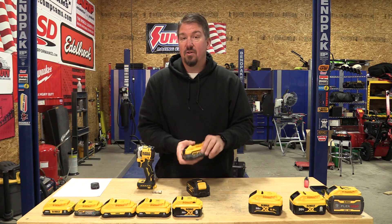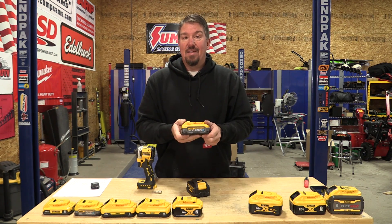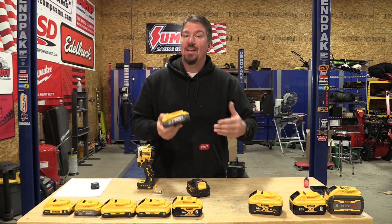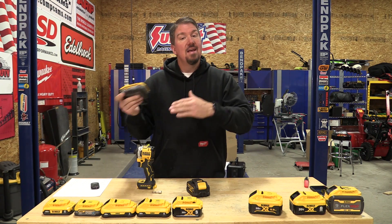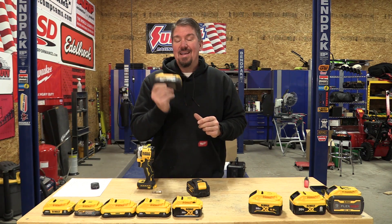There is a kit coming out with the 7¼ inch circular saw that's going to include this 5 amp hour battery — the power stack might really rock that out, but what's it going to do for run time? I want to make sure I get that exact saw so I can confirm the internals are the same and it takes advantage of everything. We'll do the same test once we're assured that circular saw is the same as what's out there, so make sure you subscribe and hit the notification bell so you don't miss those videos. We always appreciate your time — please give us a thumbs up and have a great day.